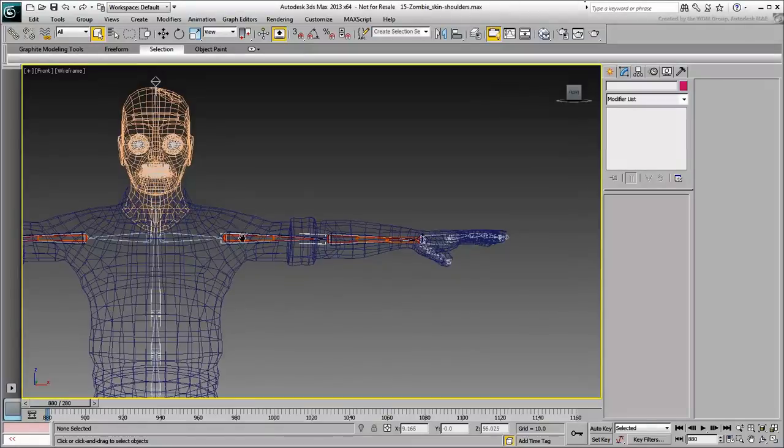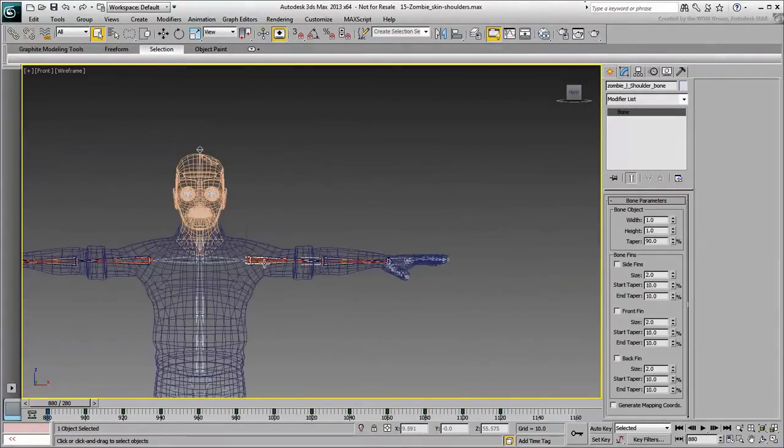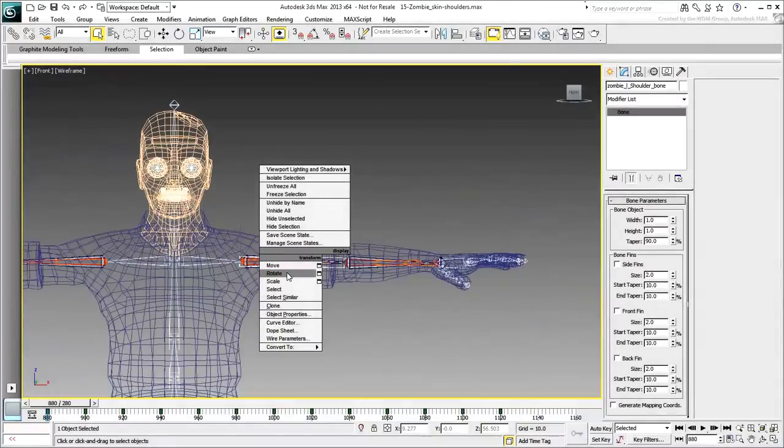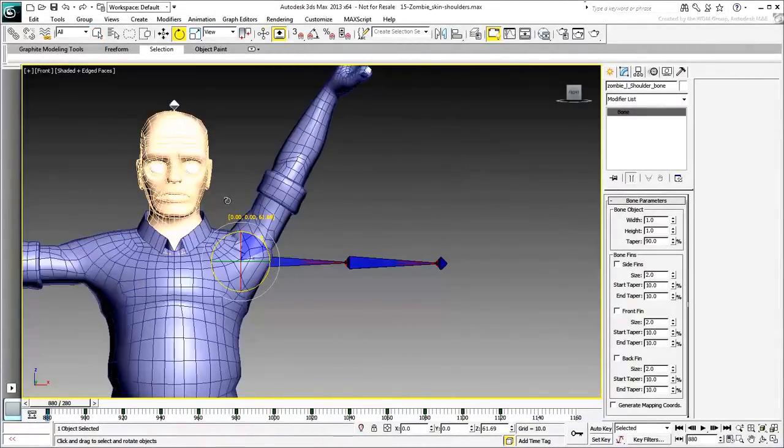This is important to get the shoulder vertices to work properly. If you just rotate the shoulder and leave the clavicle untouched, this would result in bad joint animation.